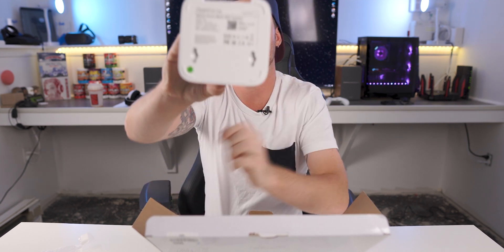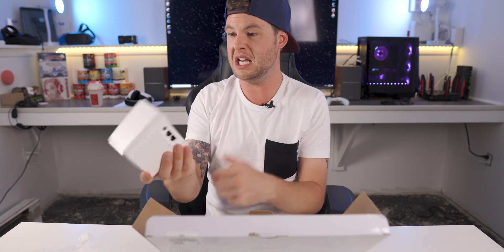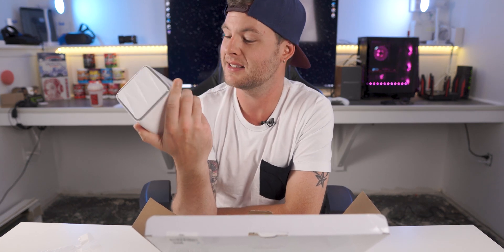There is a QR code on the bottom here as well to help you set that up. And this weighs about as much as maybe a tennis ball — like that's kind of scary.